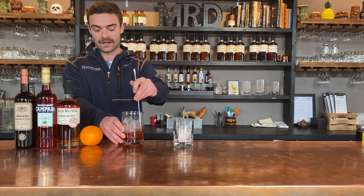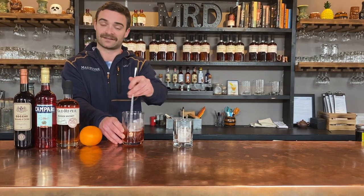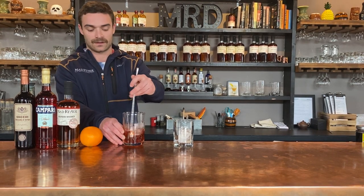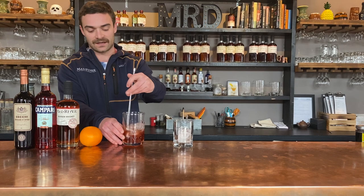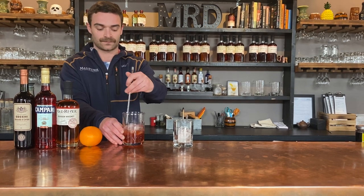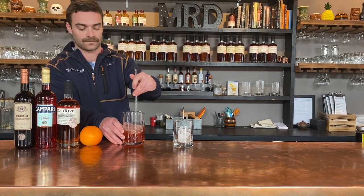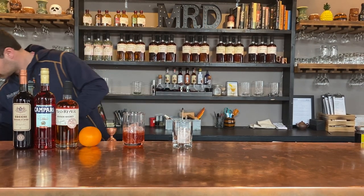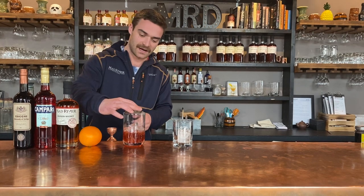That being said, if you are a fan of classic Negronis made with gin, this is an excellent substitute. So you're going to stir for about 10 seconds. Strain.